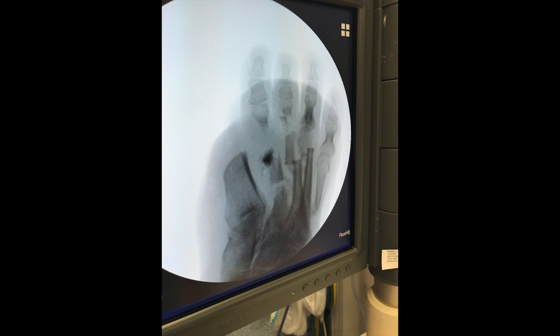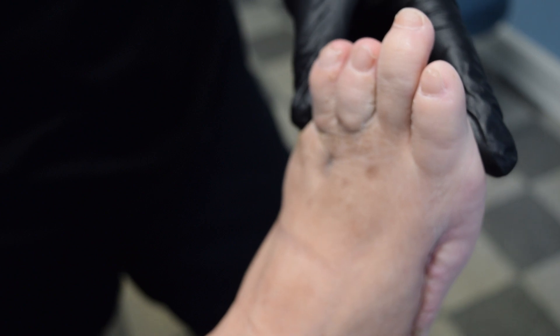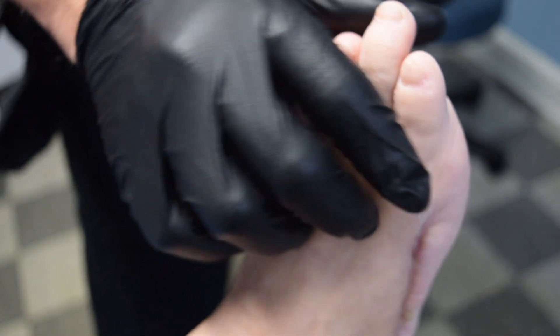Now we're over two years out — he's able to walk, he's able to do what he wants to do, he doesn't wear a special shoe or anything, and the ulcer has not come back in two and a half years. So I think we got him fixed.